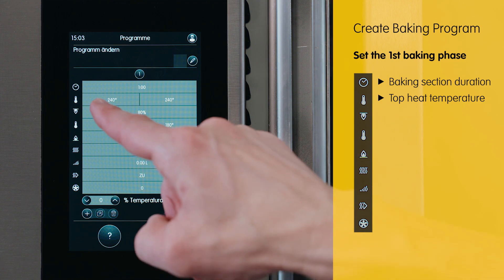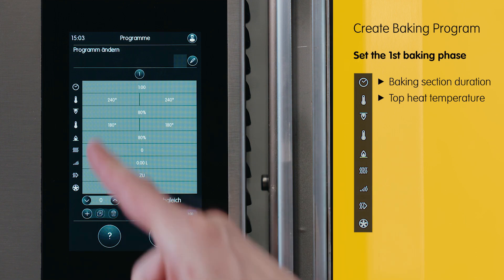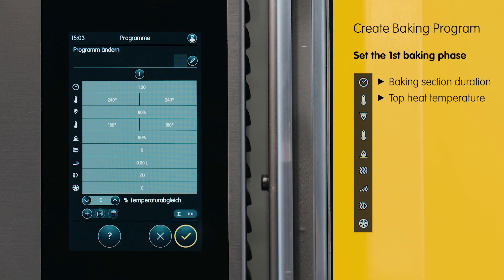As you can see, in one baking phase you can set two temperatures: one for the start and one for the conclusion of the baking phase, to achieve a slightly decreasing or slightly increasing curve.